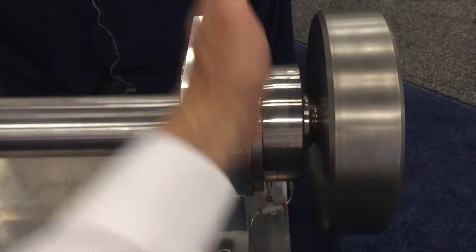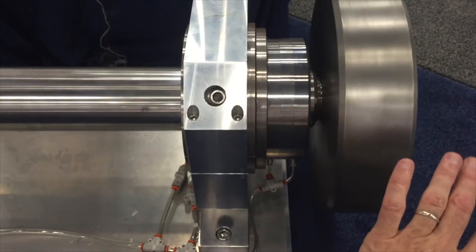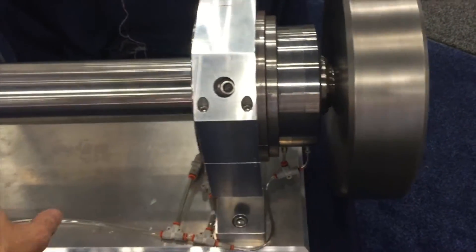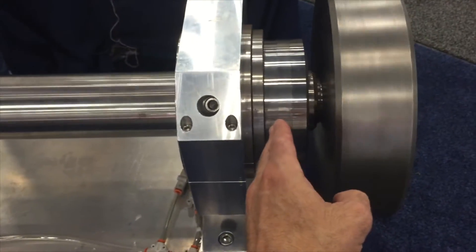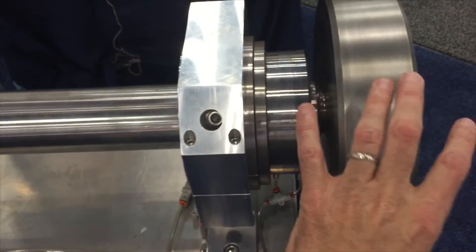If this were a solid bulkhead here, nothing from the fan side is going to get through that seal and into where the motor or other components are. That's because nothing is going to pass by these seal faces — they maintain a higher pressure in this area.